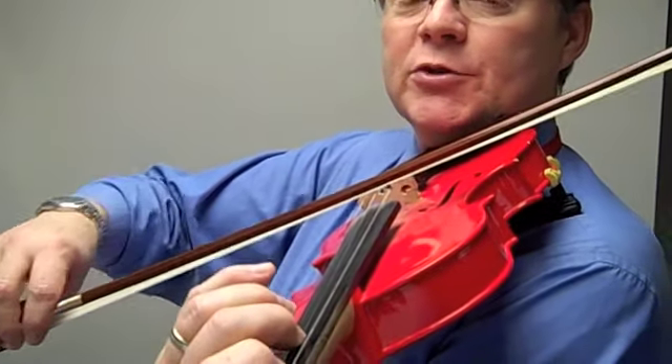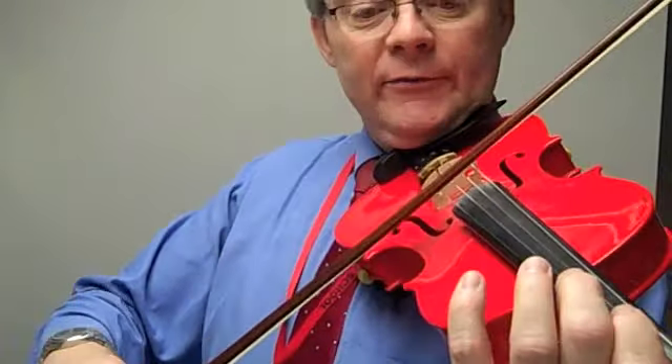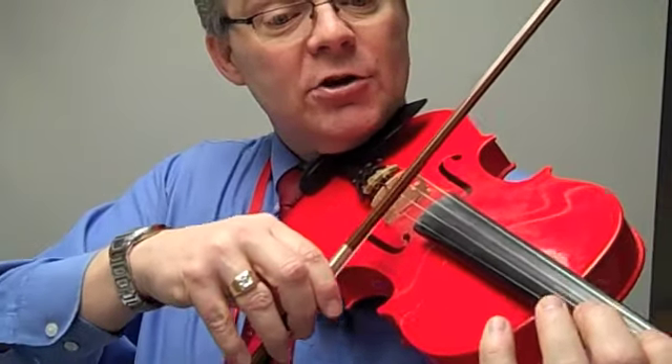Now there's a fermata, which means we're going to hold that. And a fermata on the A — we're going to hold that a little bit extra long. Now go.